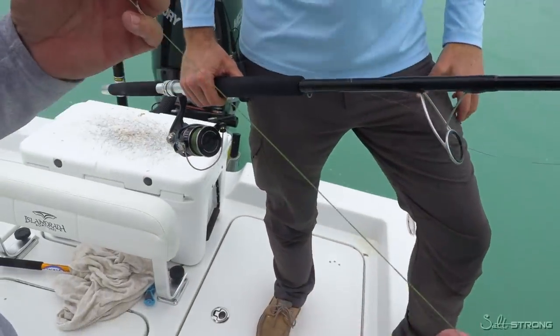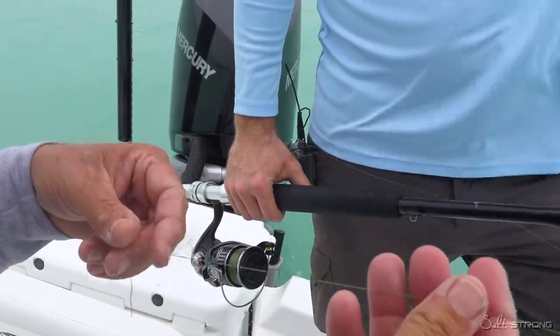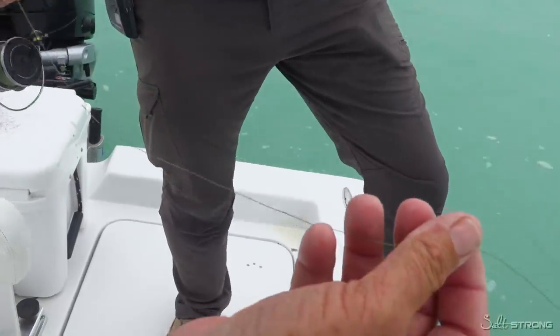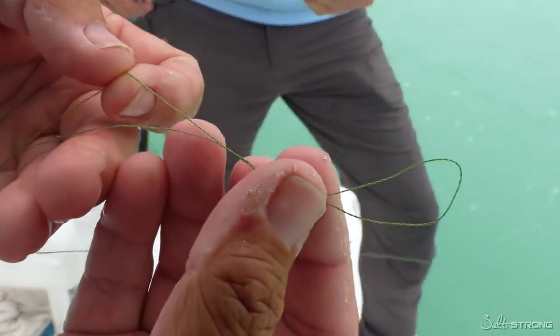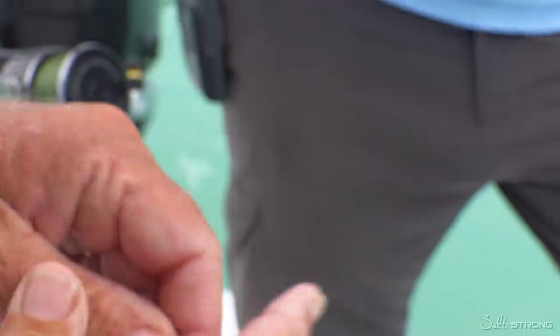One thing we've noticed is that when you have line, especially after fighting that tarpon, it likes to get spun up. So what Luke and I are going to show today is how to unspin your line. In the old days with mono, the spin and the twist was much more prevalent than it is today with braid. But if you look up close, you can see how spun up this line is — and it's not just from the tarpon kicking Joe's butt. This rod and reel has been through a lot.